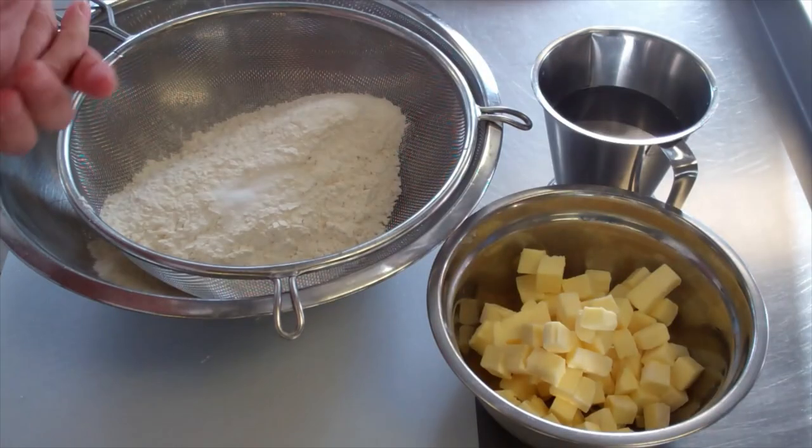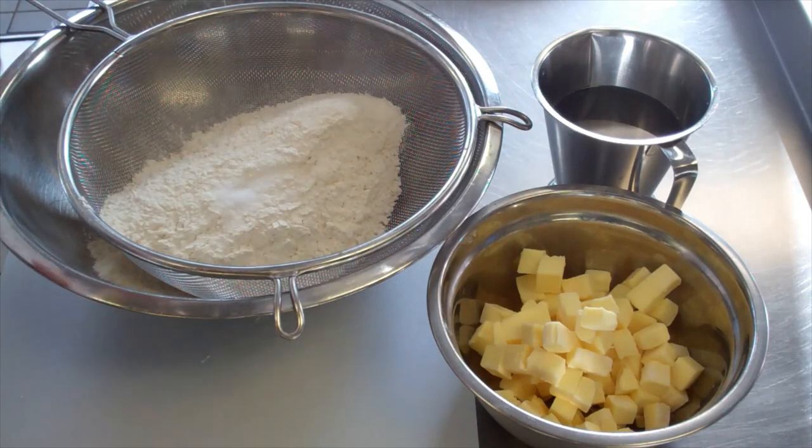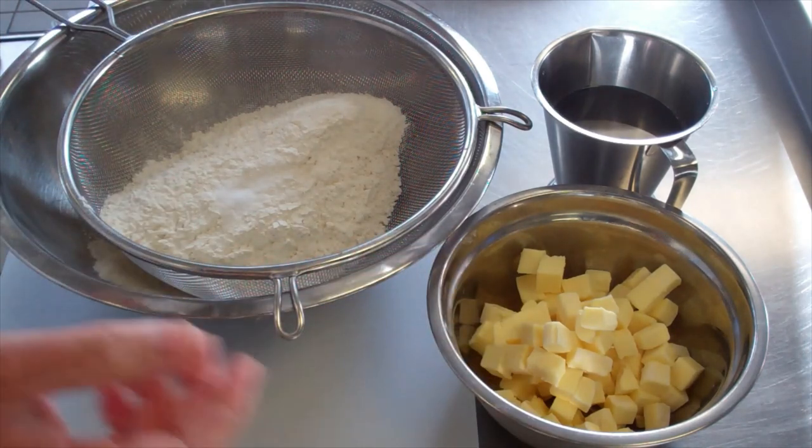Welcome to Pro Chef Academy. So what we're going to do here today, we're going to make something very simple. We're going to make short crust pastry, or short paste.